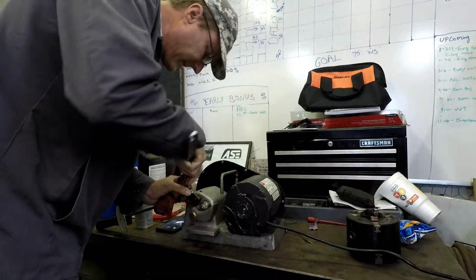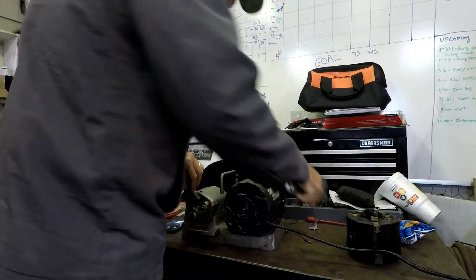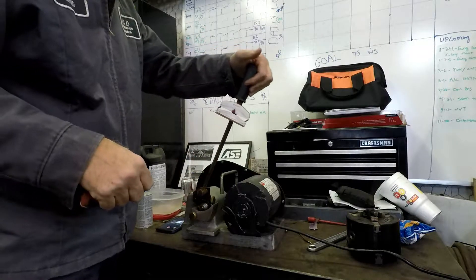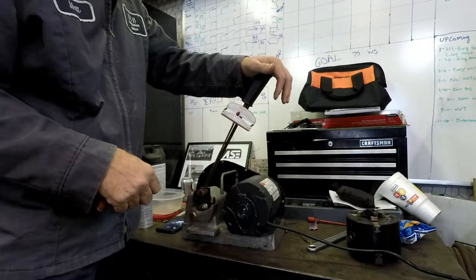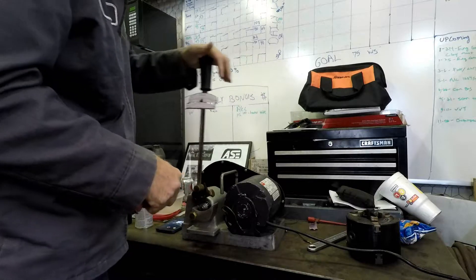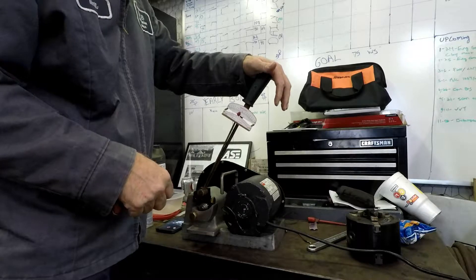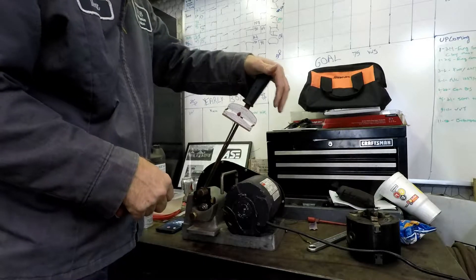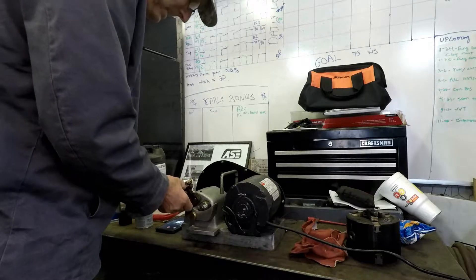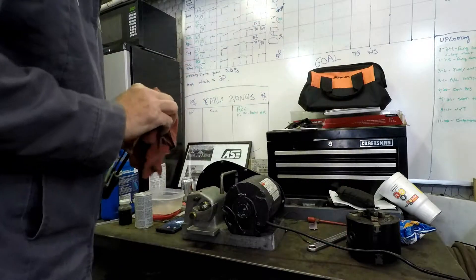I'm going to start with a new spot on the bearing. Here we go. Popping up at 15, pretty consistently locking up at 15.